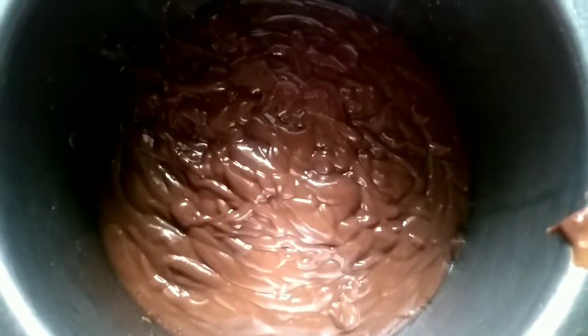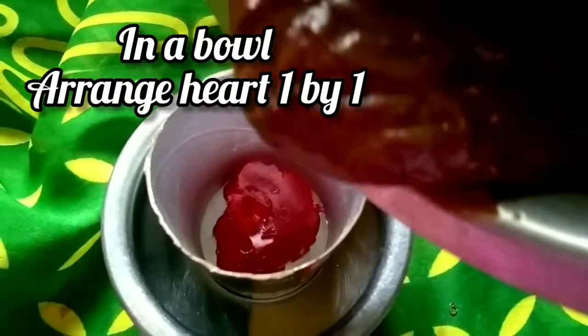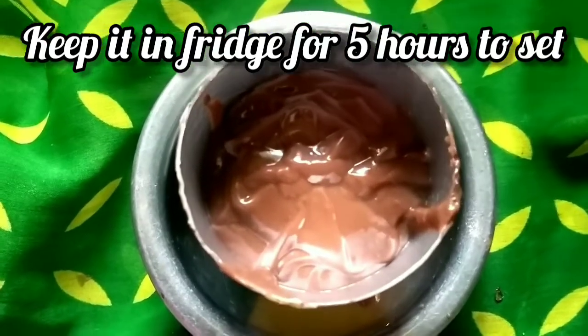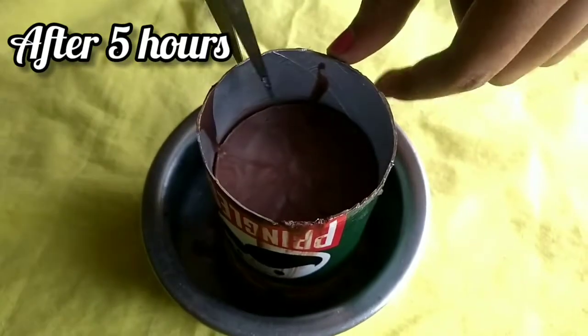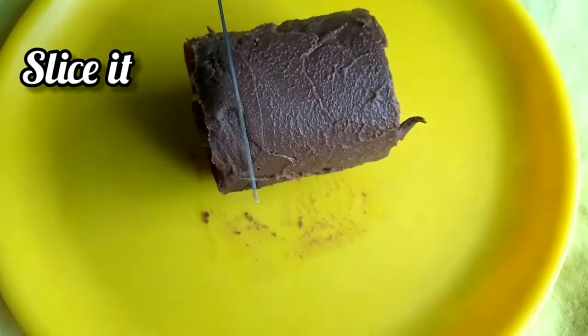Keep it in the fridge until it is set. Then transfer the pudding to the plate. We will not slice the plate.